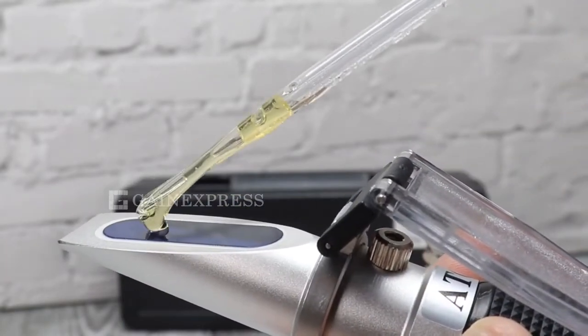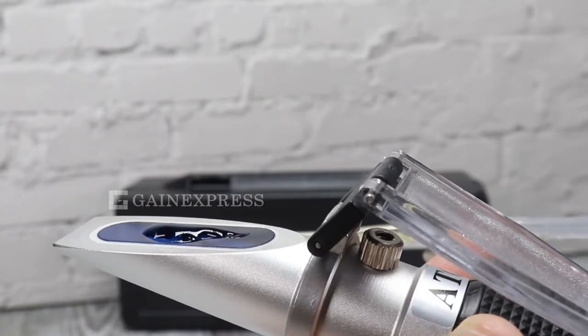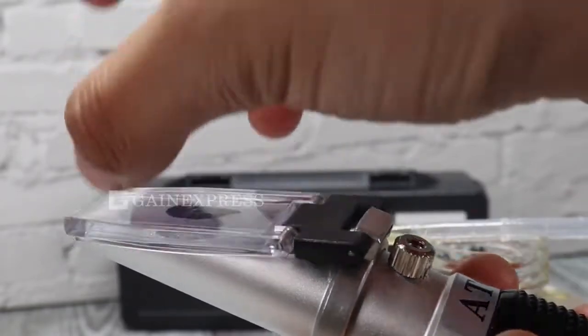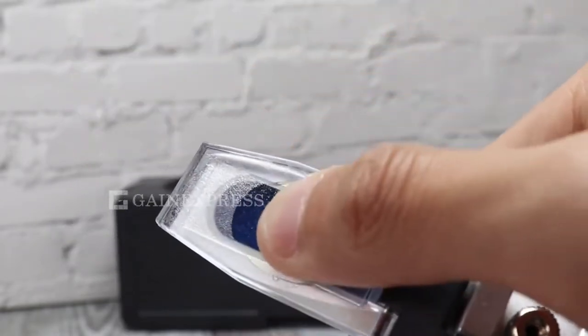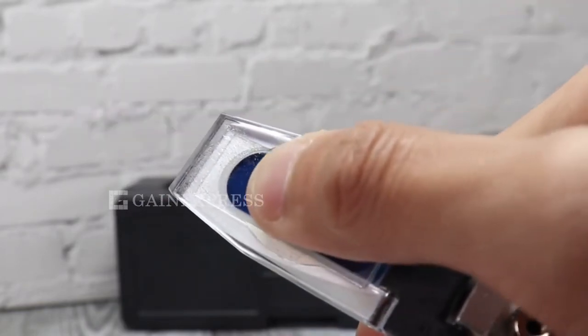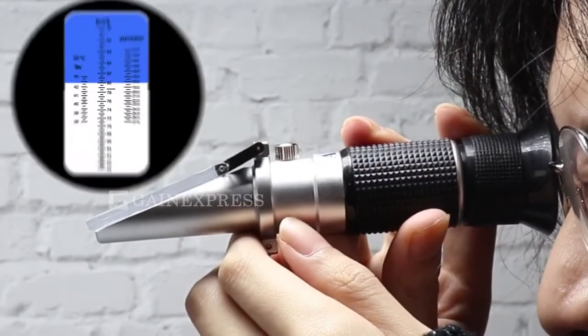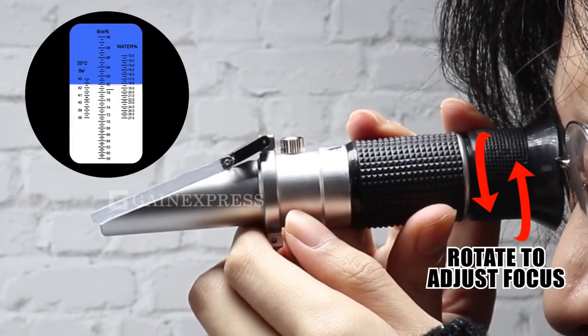Place a few drops of sample on the main prism and close the daylight plate. Make sure the sample is evenly distributed with no air bubbles on the prism. Aim the front end of the refractometer in the direction of light.